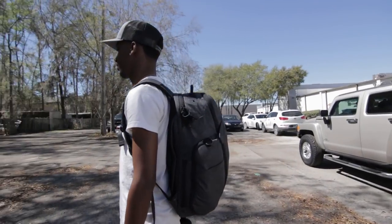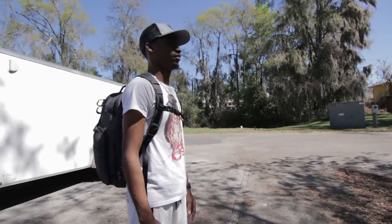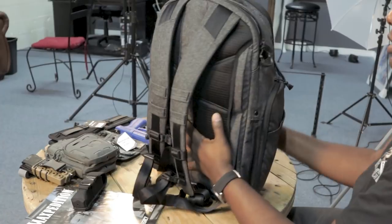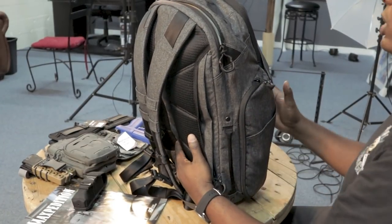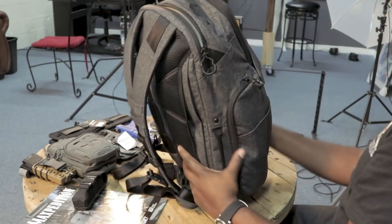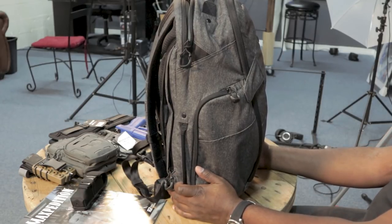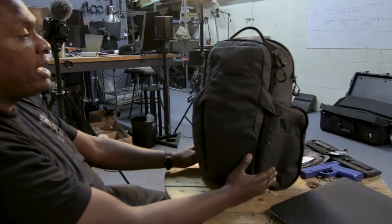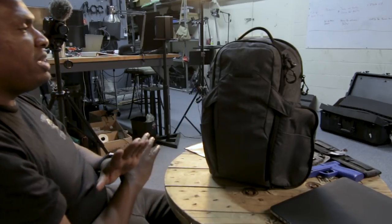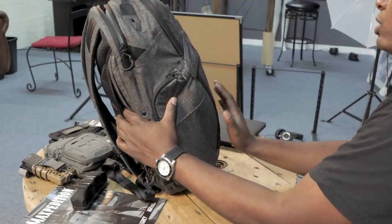Now let's go into the main compartment. One of the things that's different on this bag is there are these magnetic little ears that kind of hold everything together. On the outside, different from the AGR line or even the Legacy line, there's no Velcro or anything where you'd put patches. The whole point of this is to keep it looking non-tactical - gray man, you're just a regular dude with a nice designer backpack. I really like the design of this. It's sleek, it's futuristic.